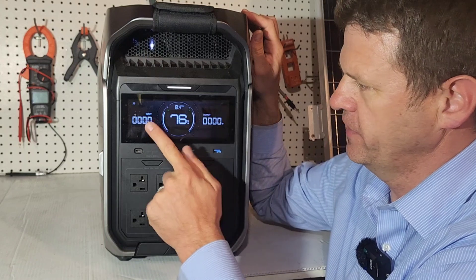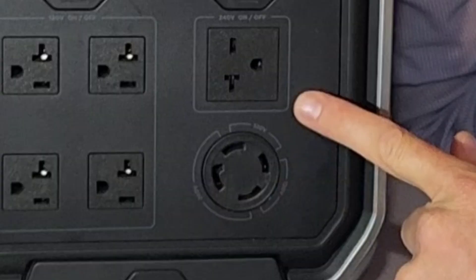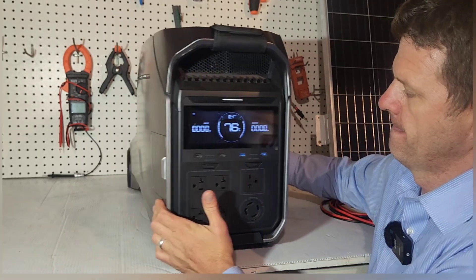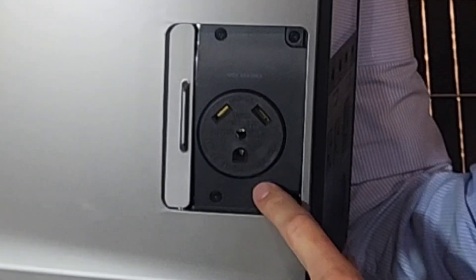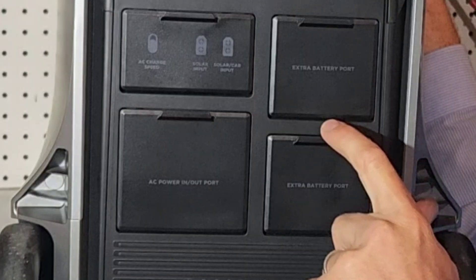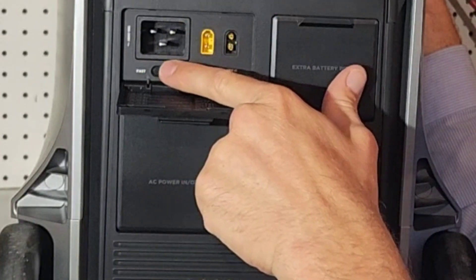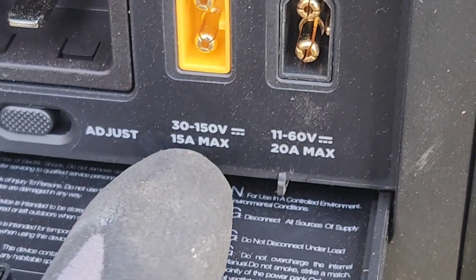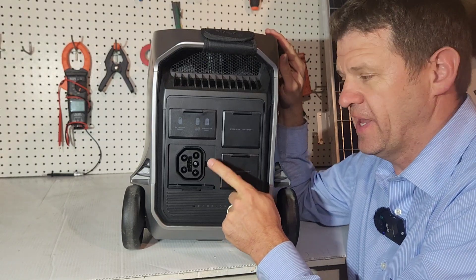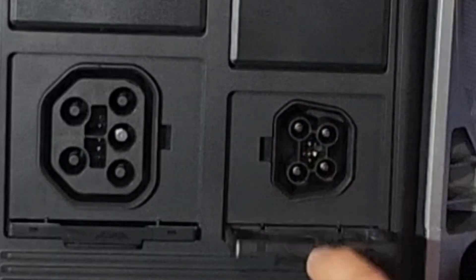I like the screen - it's very clear, showing power coming in and going out. We've got USB-C ports, USB ports, a 120-volt port, and also a 240-volt outlet, which is great for running your entire house. There's also a 120-volt 30-amp plug. On the back, there are extra battery ports, a port for the AC charger, two separate MPPT solar charge controllers, and a new port designed for the Smart Home Panel 2 if you want to use that as an emergency backup panel. I like how the doors just slide in.